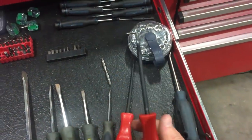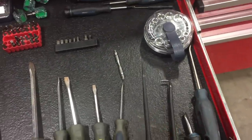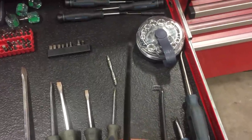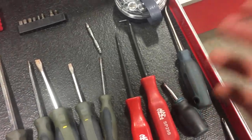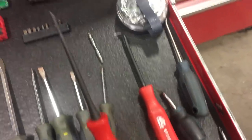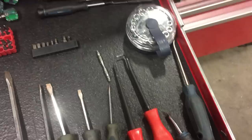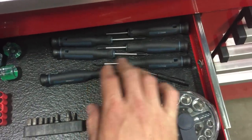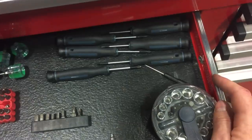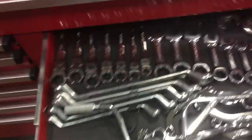Get a cotter pin puller — definitely get one of these, makes pulling them a little easier. Get yourself a decent awl — it works great for lining up interior and exterior panels and holding something temporarily until you can get a screw in. Get a few of those. A few tiny little instrument screwdrivers — I don't use these much since I'm not an avionics guy, but I do use them sometimes.